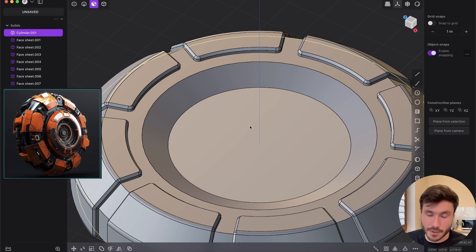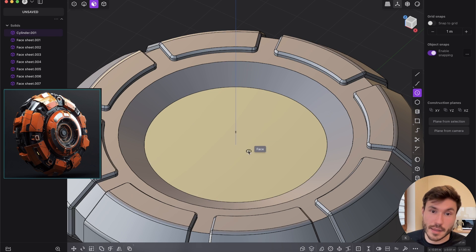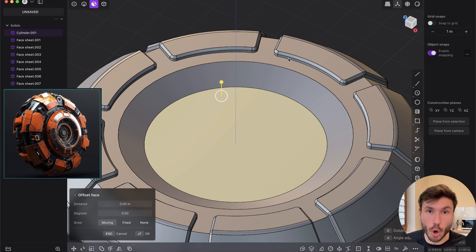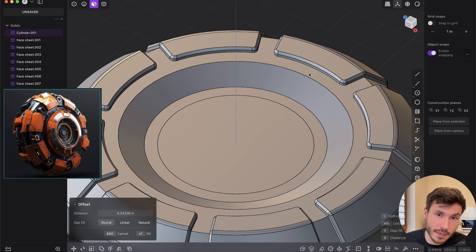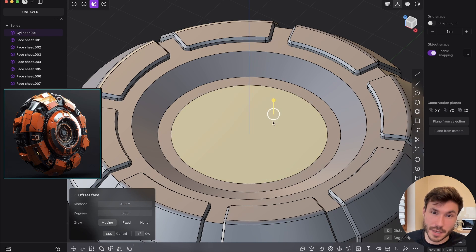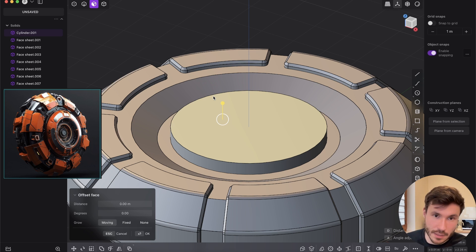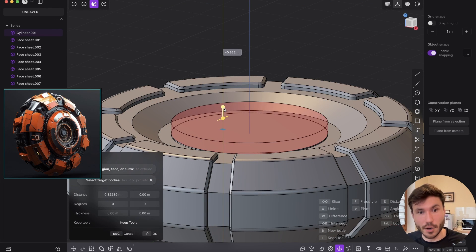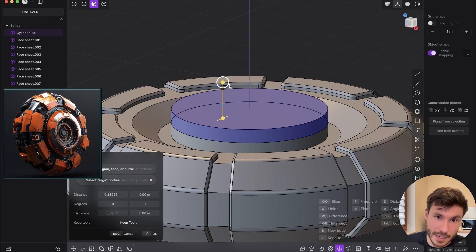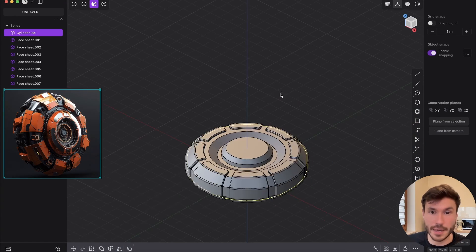Now let's bring something up from the middle. If you have a perfect circle, you can either create a new circle or select this face and press O for offset — this offsets the outer edge. Drag it to the right position and right-click. Now you have an extra face to extrude a little. At the top I want a new extrusion — press E. This time it's blue, meaning it's adding. If you drag down it's red and will subtract. Give it a nice angular shape and press OK.